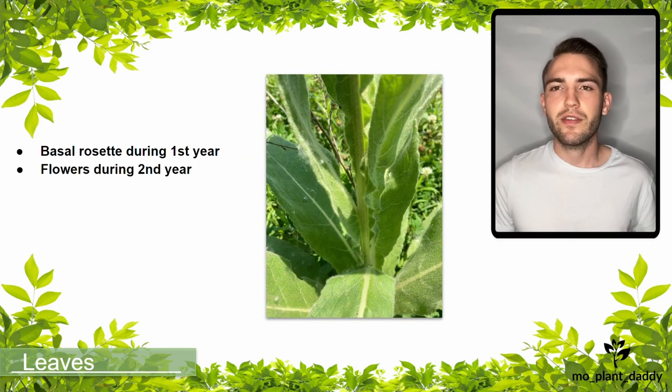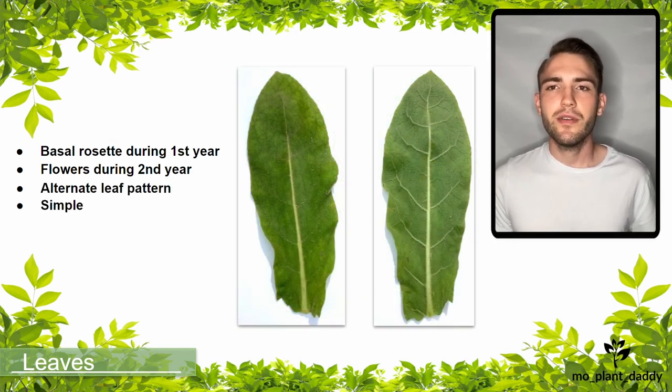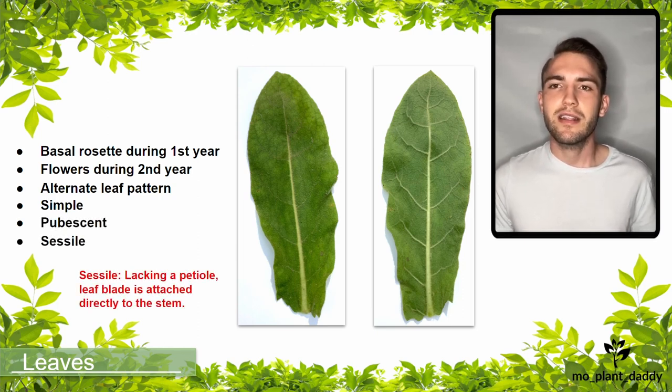Then it grows a terminal inflorescence in its second year, which has an alternate leafing pattern. The leaves themselves are simple, very pubescent, and sessile, which means that they lack a petiole and the leaf blade is attached directly to the stem.